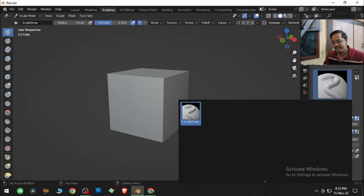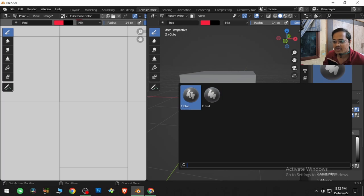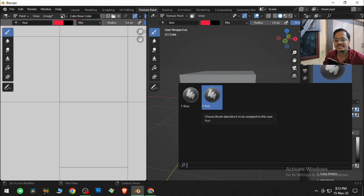For those who don't believe me, I'm just showing this — go to texture paint, click and drag, and the primary color will be painted on it. These buttons allow us to create a custom icon for that brush.